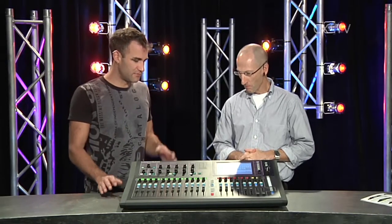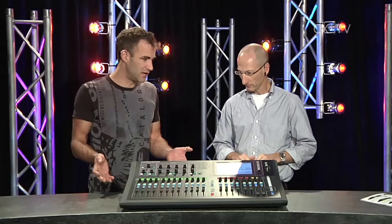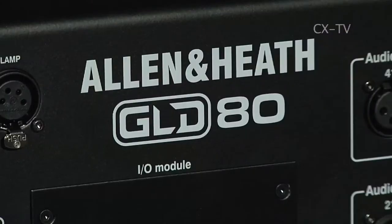What sort of dollars are we looking at for a system with a GLD-80 surface and a 24-by-12 rack? About $13,000 retail for that combination, and then you can add another couple of racks on top of that.